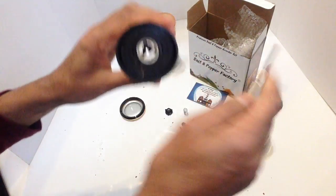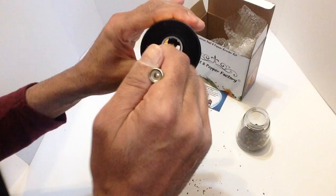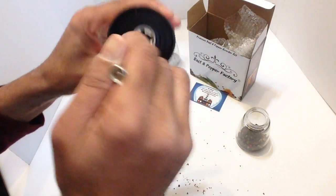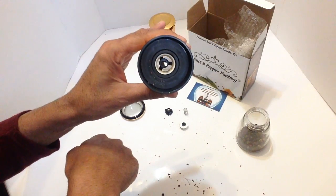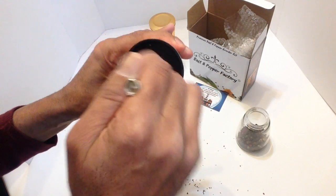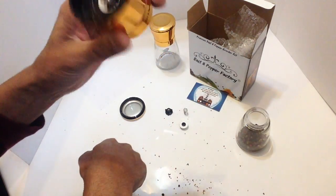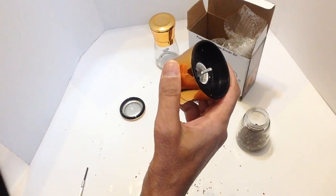If there are any bits lodged in there, just give them a bit of a clean. Sometimes the larger peppercorns do get stuck in there — just give it a bit of a clean. This can be washed and dried with a damp cloth.